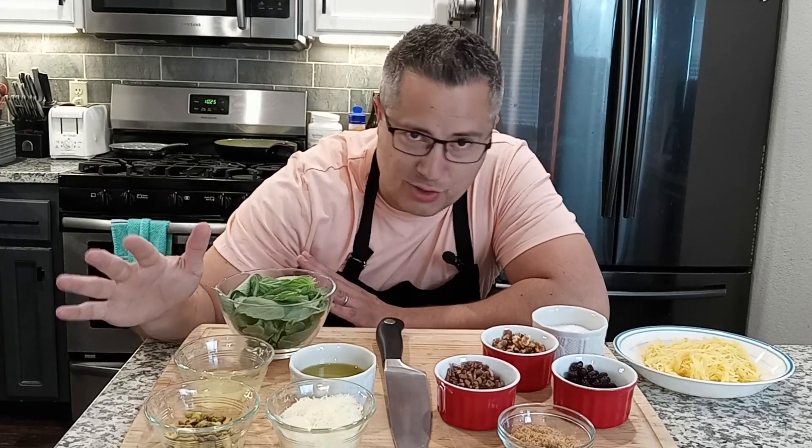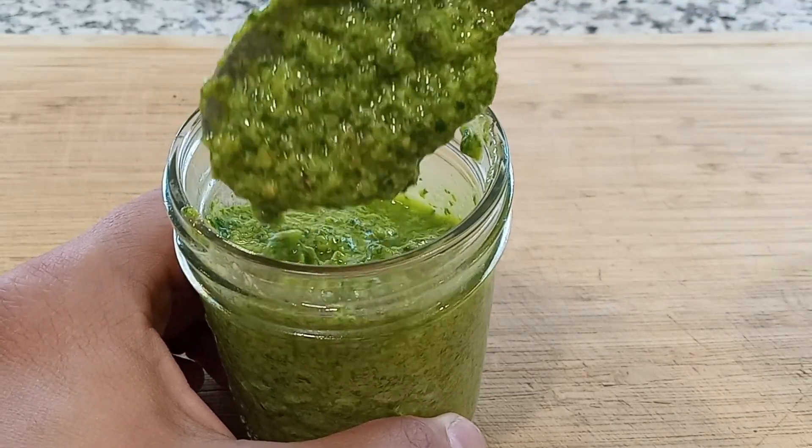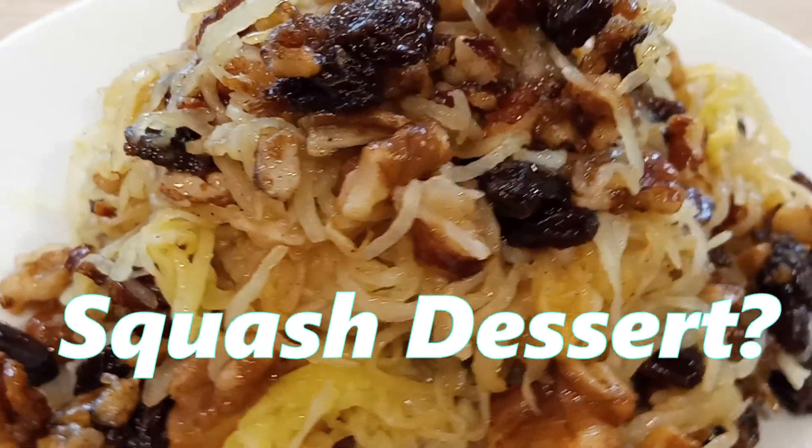I know I've been making a lot of spaghetti squash recipes lately, but I promise you these ones are really quick and I would be doing you a disservice if I didn't at least show you this delicious pistachio pesto. And of course, as Jeff Jean-Pierre says, what is dinner without a little dessert?